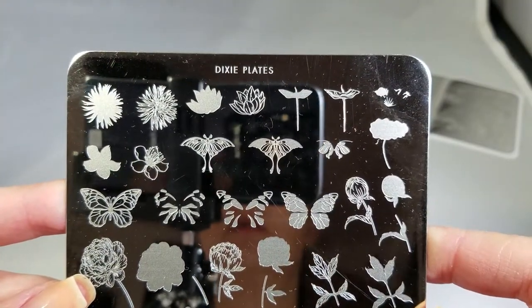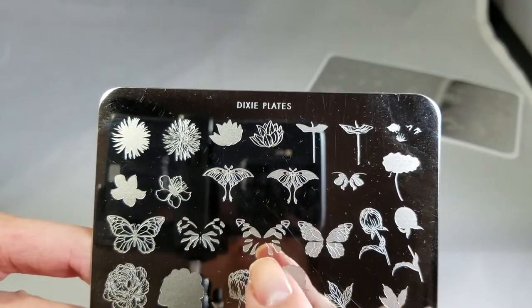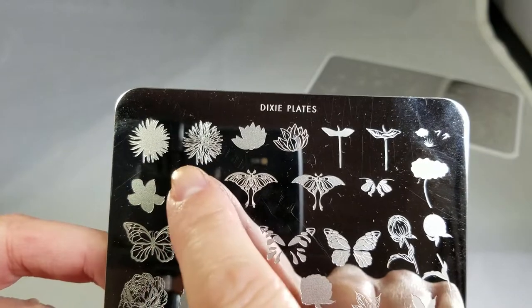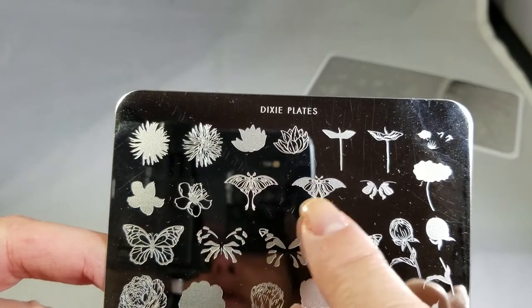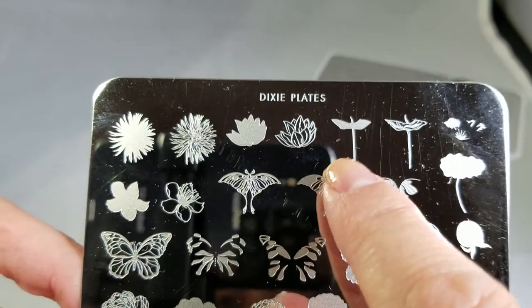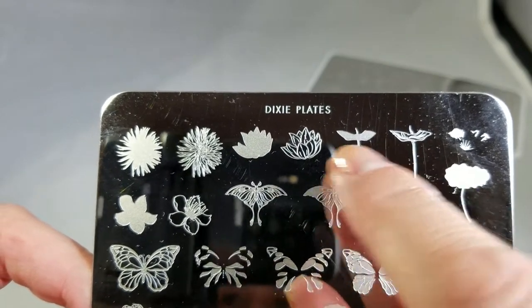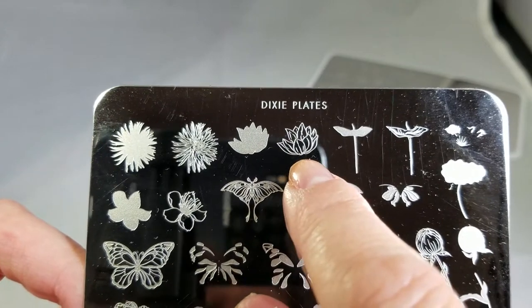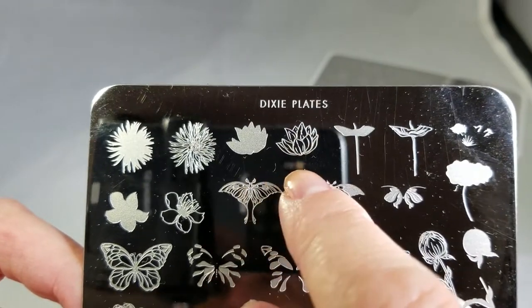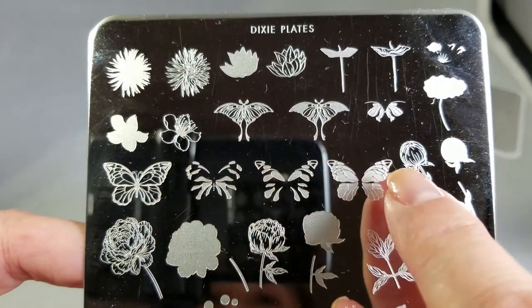As you probably noticed, this is primarily a layering plate. What she did was she broke down all these beautiful flowers and butterflies and dragonflies into all of their component parts, so you can make the most gorgeous dandelions or beautiful butterflies — this is almost like a water lily. She's broken it down into your stems so you can do two different colors of green, or one green and one black, and I love that these are photo-realistic layering images.